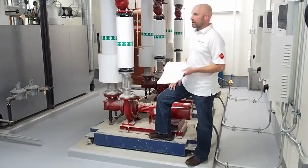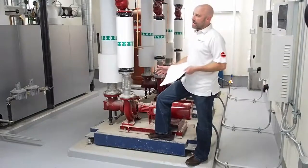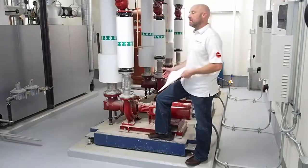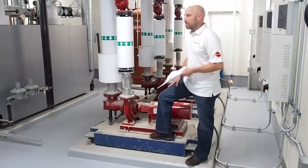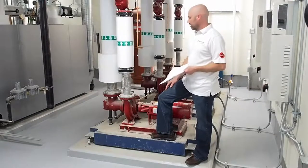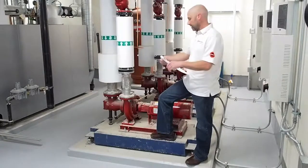That will support the impeller and pull it off. It's probably less important now than it used to be in the past with the bronze impellers, now that they're stainless. But nonetheless, you don't want to damage the impeller by putting a puller on it. You will not break that cover plate, and if you do, it's a lot less expensive than the impeller.